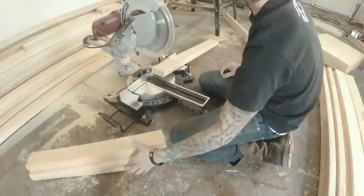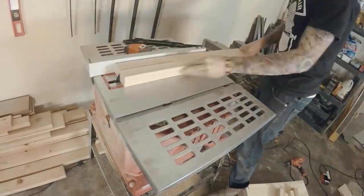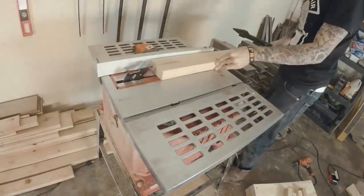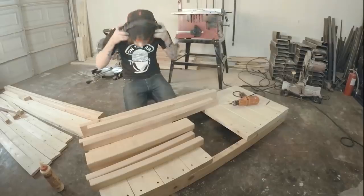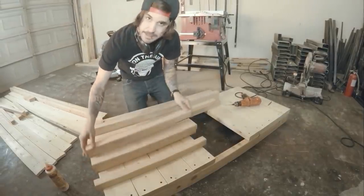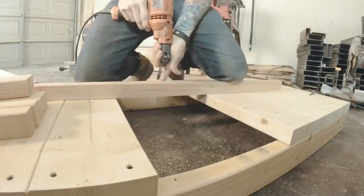Now I started on the legs. I cut three 2x4s for the front and three for the back. I ripped one of the boards for each front and back in half — these parts that we just split are going to make the legs. I then pre-drilled and screwed in the legs.